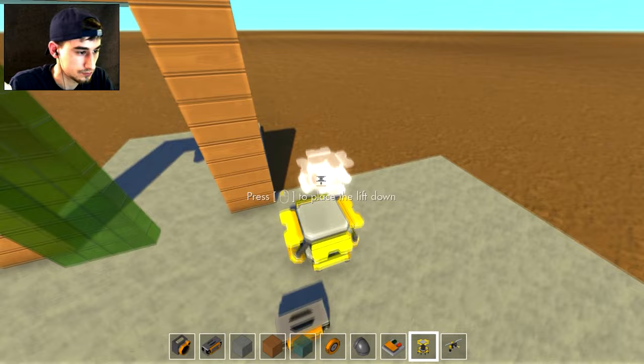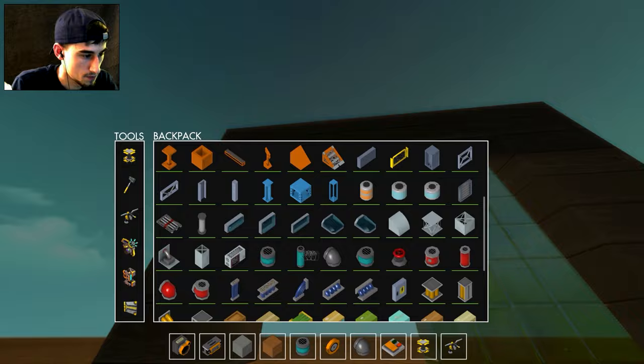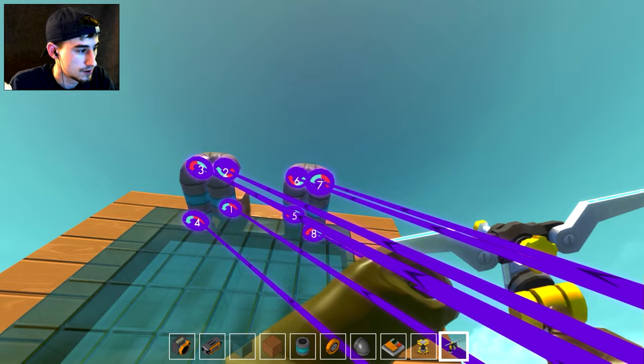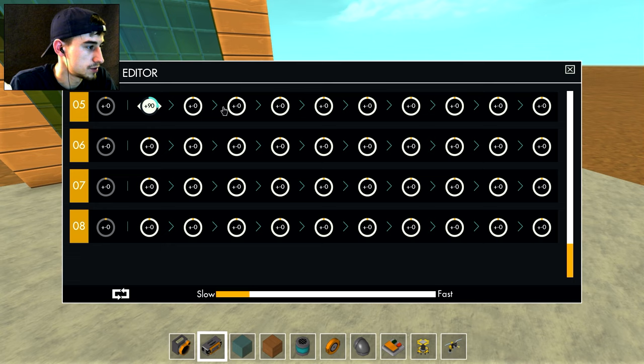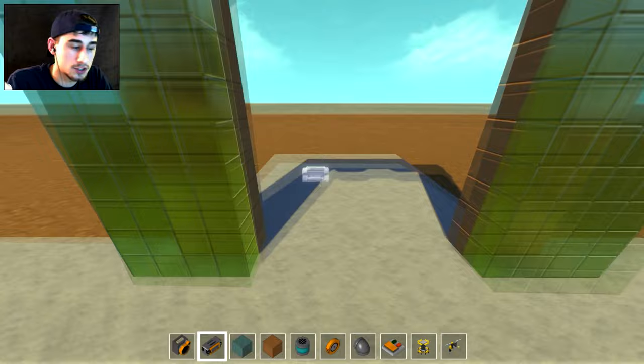So we're just going to duplicate that real quick. Really, when everything's said and done, this is your basic sliding door mechanism. You can use it for just about any door you want. If you want to have it on a button, this is the easiest and most compact way to do sliding doors. But of course we want to do something a little cooler.